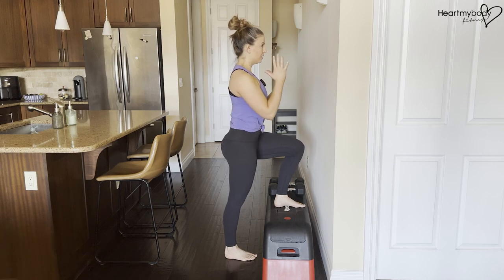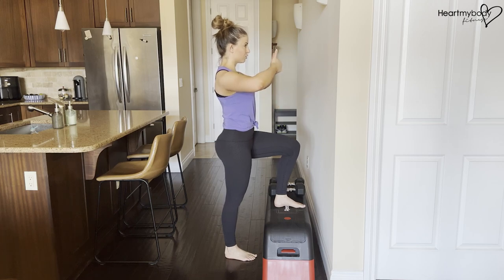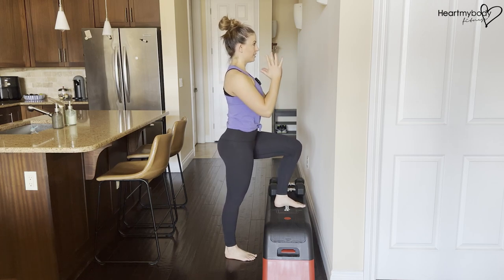We do not want to build momentum swaying forward and back with this. Think of lifting straight up and lowering straight down.